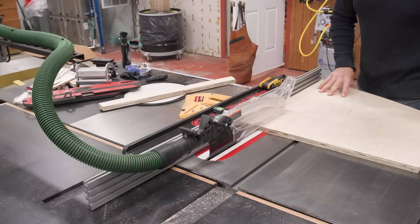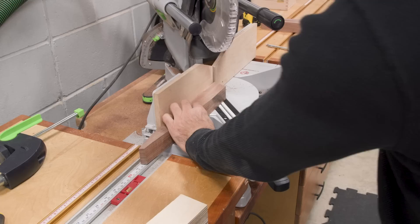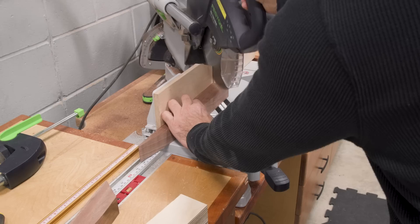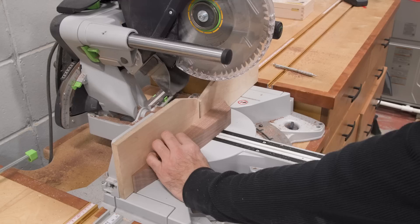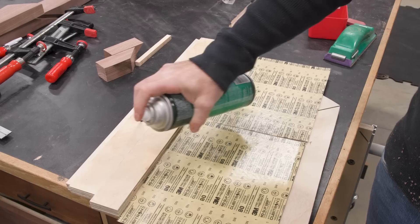I cut two pieces of three-quarter-inch plywood to about two inches wide and 24 inches in length. You can vary the size based on what you most frequently need to clamp. Then I'm cutting a couple of hardwood blocks with a 45-degree angle on one end. On the plywood strip I'll add 80-grit sandpaper — you don't absolutely need to do this, but the grippier this thing is the less clamping pressure you'll need to secure it.